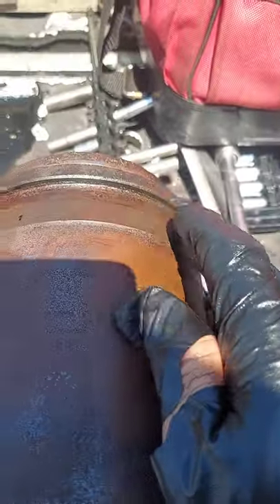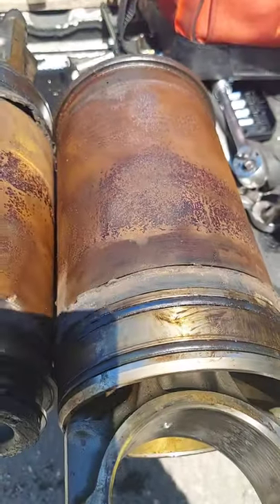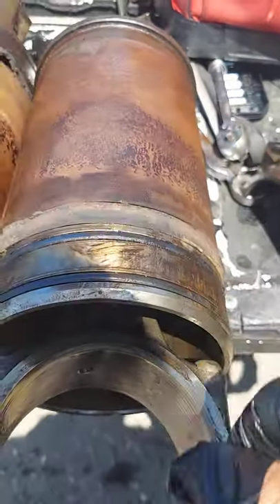Pull it from the top and spray a lot of the PB Blaster, the penetrating oil, and then you can pull it from the top.